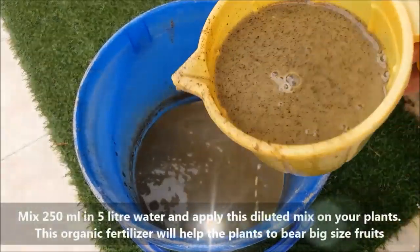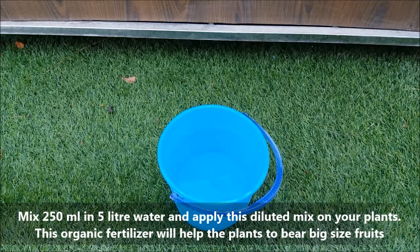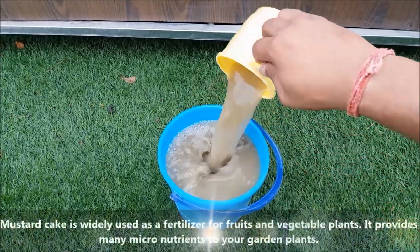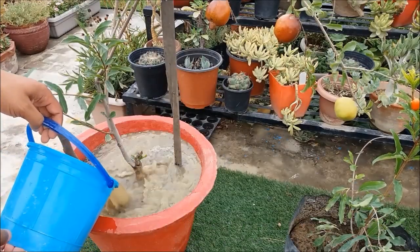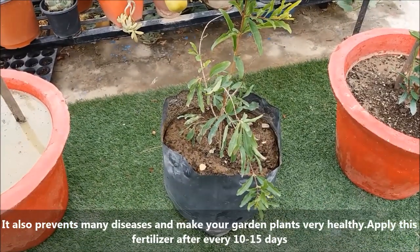Mix 250 ml in 5 liters of water and apply this diluted mix on your plants. This fertilizer will help the plants to bear big-size fruits. Mustard cake is widely used as a fertilizer for fruit and vegetable plants. It provides many micronutrients to your garden plants and also prevents many diseases, making your garden plants very healthy.